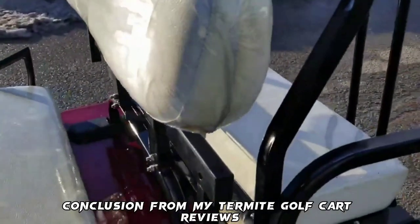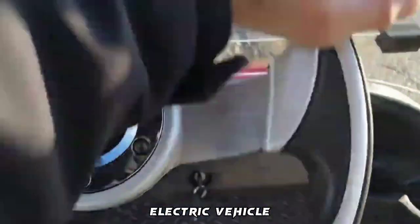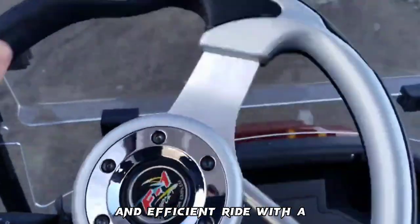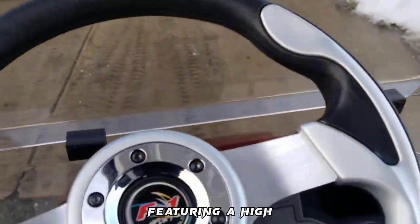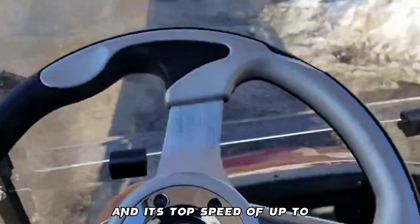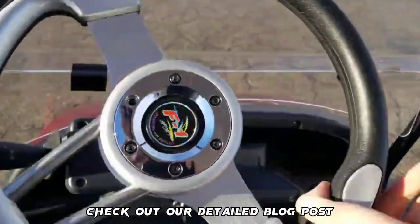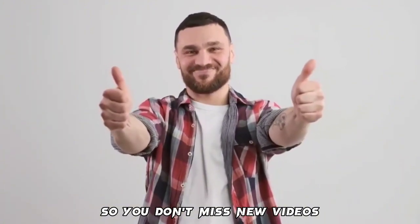From my Termite Golf Cart reviews, it is clear that this cart is a versatile and reliable electric vehicle suitable for various purposes, from golfing to neighborhood transportation. It offers a comfortable and efficient ride with spacious seating for three to four passengers, designed with safety and durability in mind, featuring a high-strength steel structure, double-circuit hydraulic brake, and comprehensive lighting system. Its top speed of up to 30 km per hour ensures you can reach your destination efficiently. For more information, check out our detailed blog post in the description. Please drop a like, subscribe, and turn on notifications so you don't miss new videos and updates.